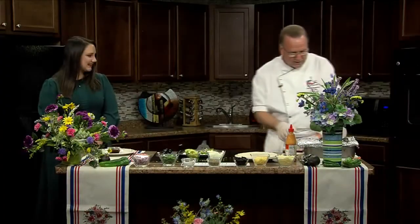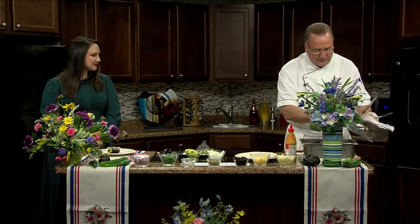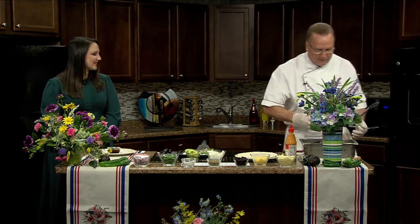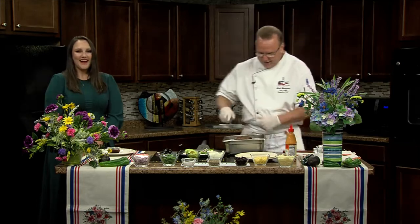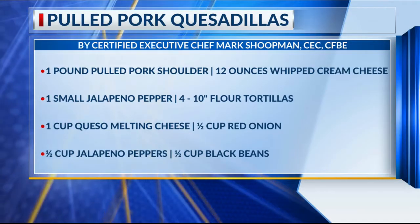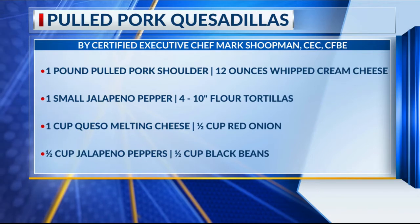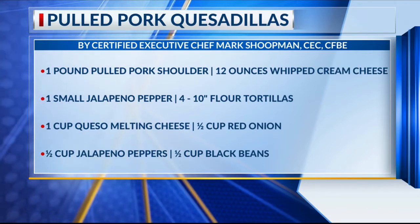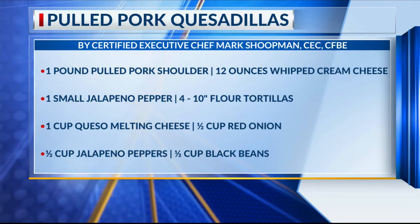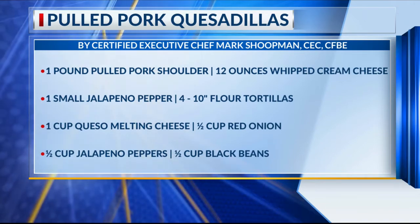Now the pork is wonderful - the recipe is attached. We put it in the oven and it takes about three hours, but as you can see it turns out very, very nice. We take that and pull it - it has a special seasoning blend - and mix it so it's nice and juicy. Then we lay that on top. Oh my gosh, it smells so good. This is delicious.